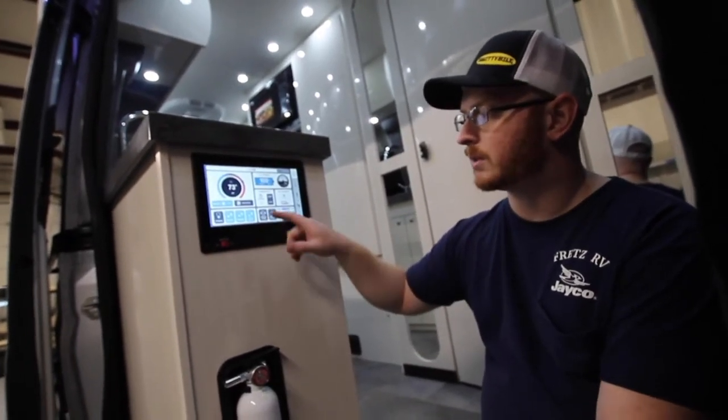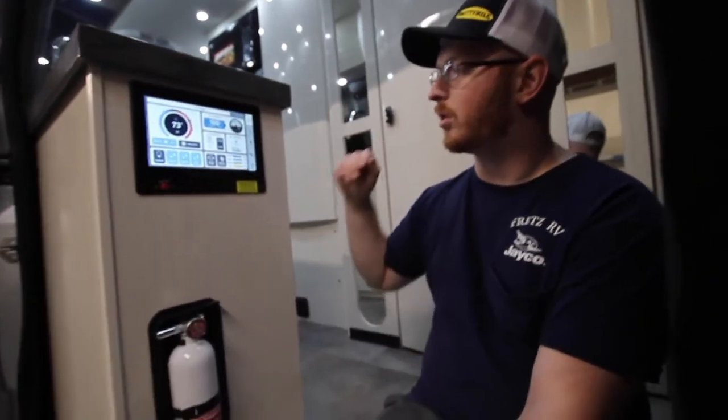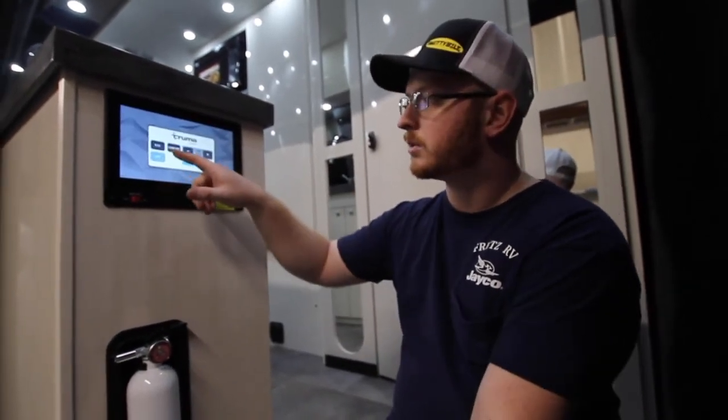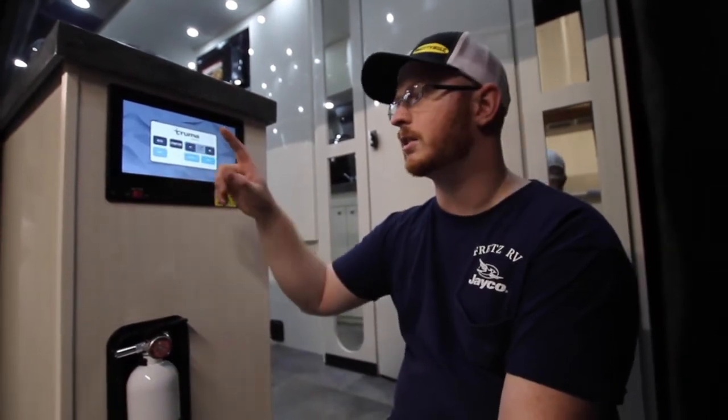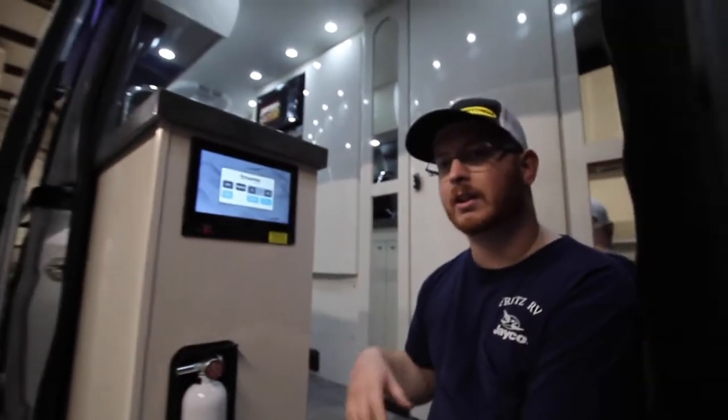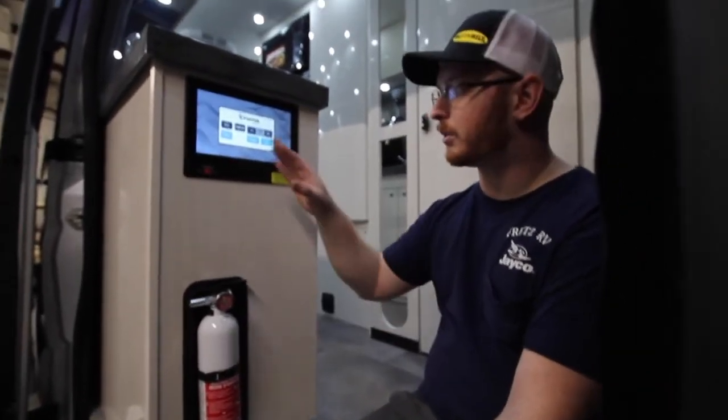Underneath that we have our water pump switch — this takes water from our fresh tank to our kitchen and accessories. And this is our water heater switch for the Truma system. Turn it on and it brings up a new screen: we have Eco and Comfort modes. Eco only heats the water heater when it sees demand — meaning when you have your kitchen sink or shower on — so it takes a couple of moments for hot water to arrive. Comfort mode heats immediately so you don't have to wait, but uses a little more propane. I'll put it on Comfort.